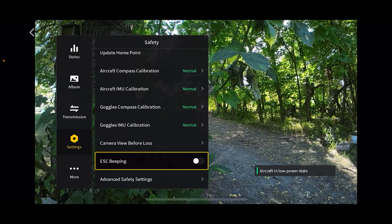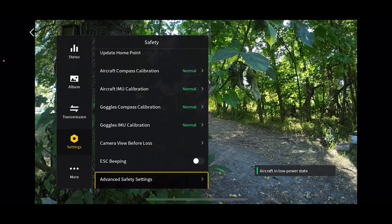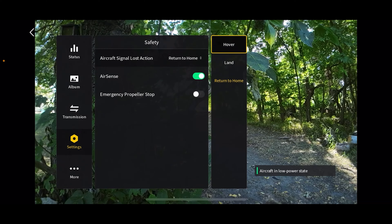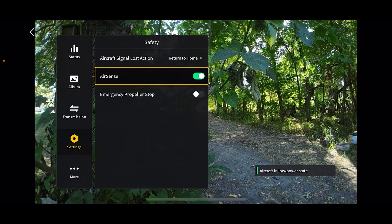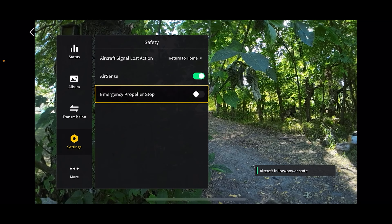ESC beeping is going to make your drone beep to help you find it if it's in tall grass or an unfamiliar area. Advanced safety settings: what's going to happen if you lose signal — I always keep mine set to return to home, but you can also have it land or hover in place. Air sense is going to let you know if there's any manned aircraft in the area. Emergency propeller stop — if you engage this and pull the sticks down and in or down and out while flying, it's going to crash to the ground. This is an emergency setting if there's an imminent collision and you have no other choice.